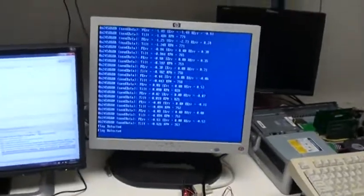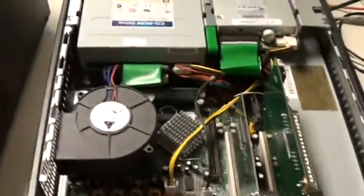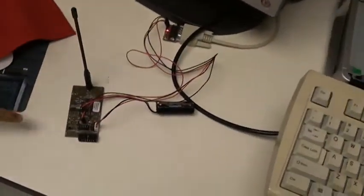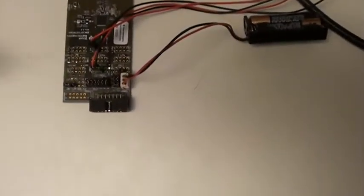We've also got the NTSC video signal coming back here, going to a frame grabber over here. And there's the RF receiver. The blinking LED indicates that it's transmitting and receiving data.